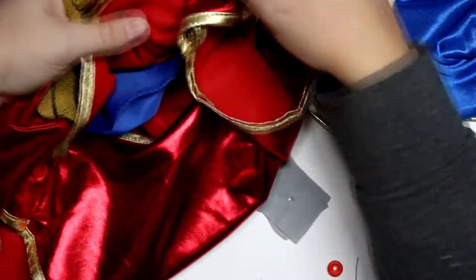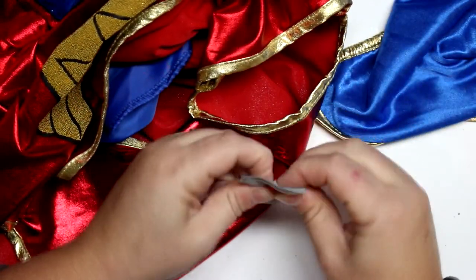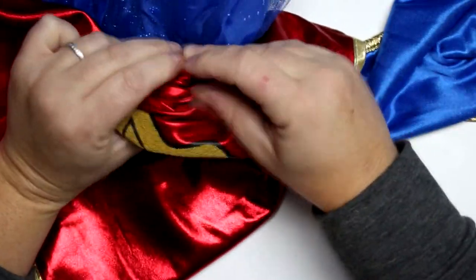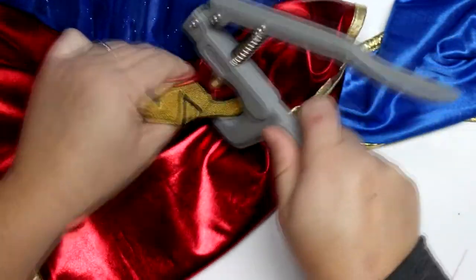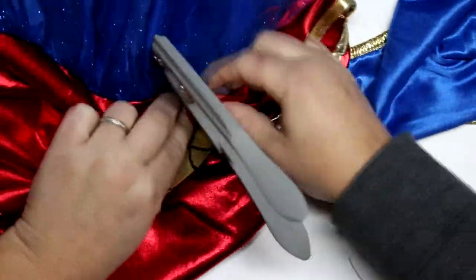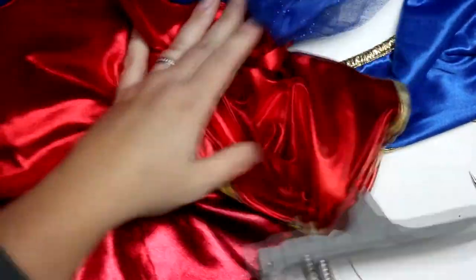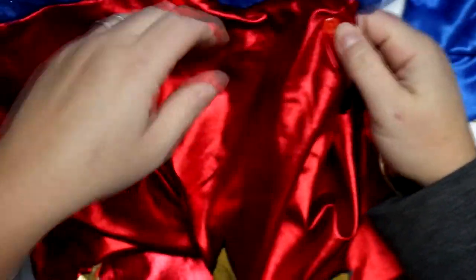Pretty soon I'm going to show you a clip of my son and daughter wearing their costumes and how super cute they look. My son wasn't very into it — he was a little over having to put his costume on again — but my daughter was really excited to see all the alterations I'd done for her.